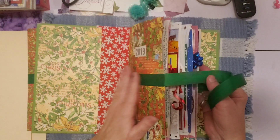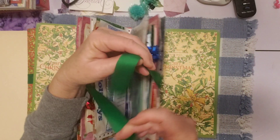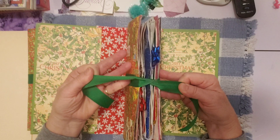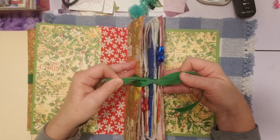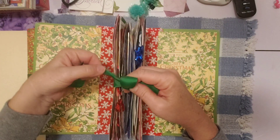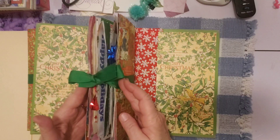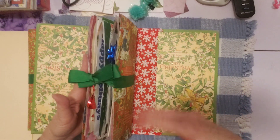I put this little ribbon here to kind of contain the signature and the other second signature for next year as I was working on it. So this is going to be tied up like this. You can see how compact I can get it now. I really like that. It's just so perfect because, if you make journals, you know it's challenging to figure out what kind of tie closure to do. And this is so nice because it's wrapped around the signature, it's not pulling on anything, it's not going to come out. It's just so perfect.